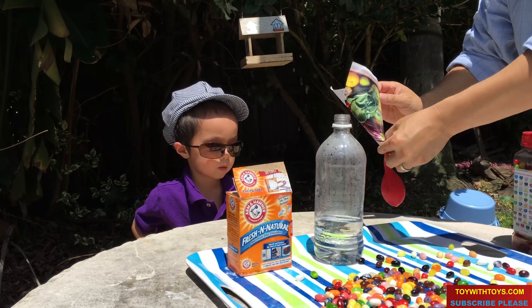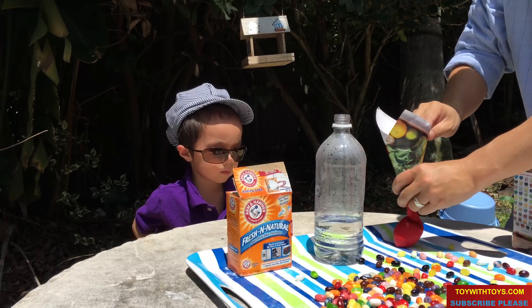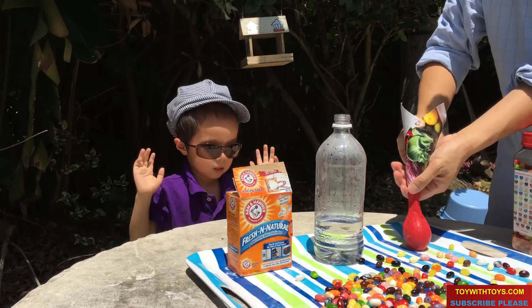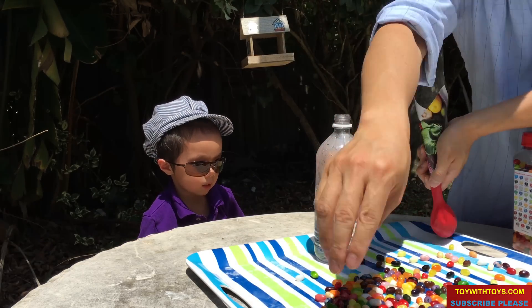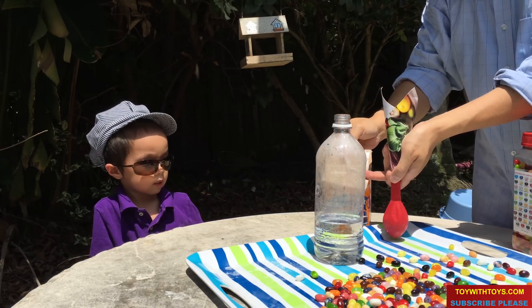Fill the balloon with baking soda. With the funnel, put it in here. Baking soda — put it in here.